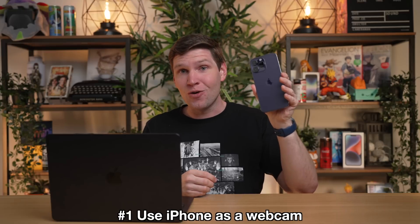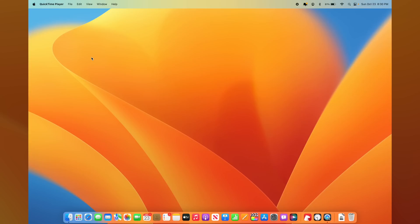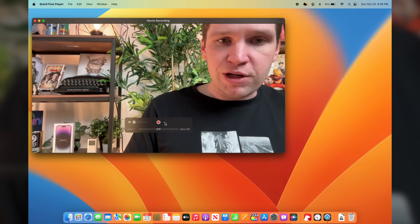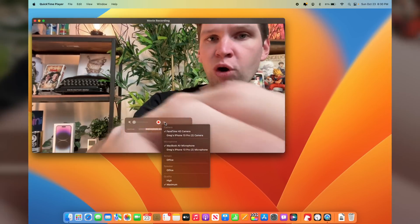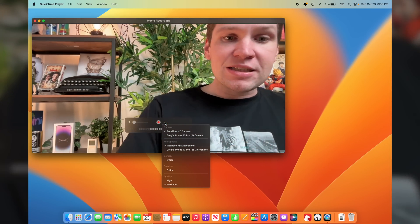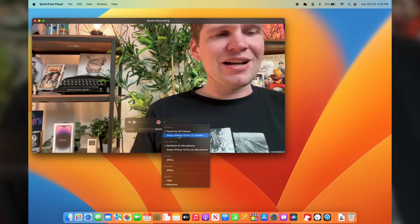One of the coolest tips with macOS Ventura is the ability to use your iPhone as a webcam. Whenever you're going into a video call, or if you open up QuickTime Player — which we're going to do right here — you're going to see a new option. If you go to the record section and click on the dropdown menu, you'll normally see it defaults to the webcam on the MacBook. But there's now another option — you can connect your iPhone.